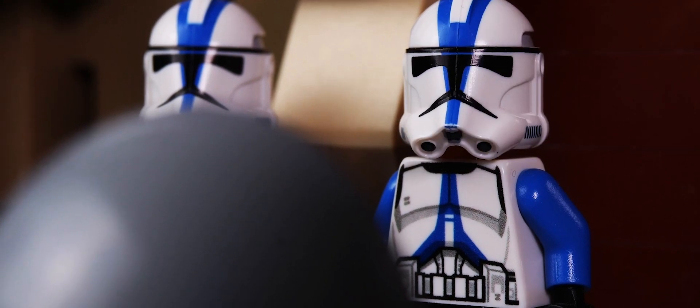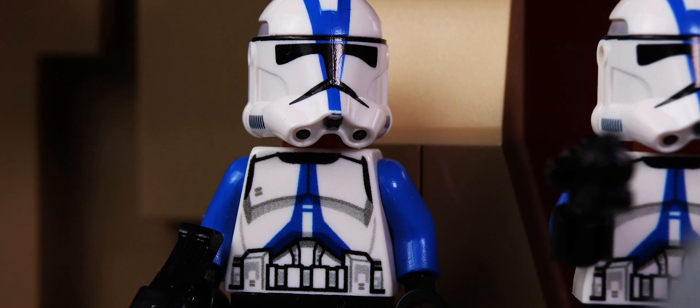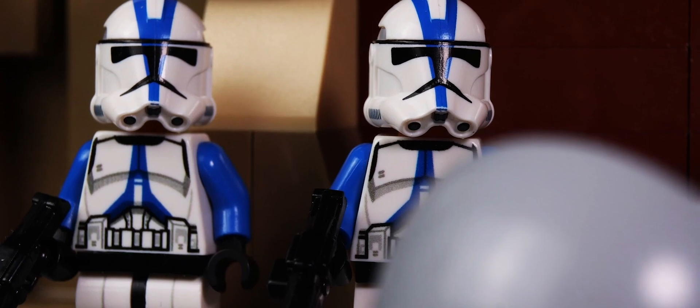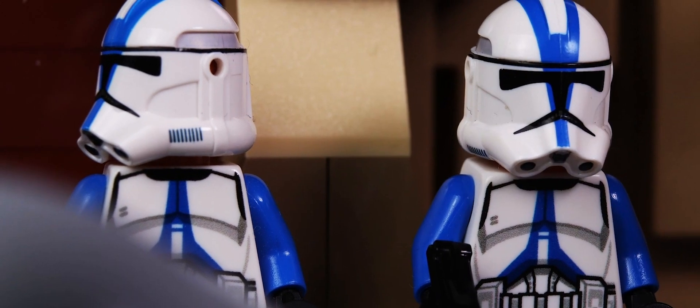I mean, we're good soldiers right? And good soldiers follow orders. Just in case if we get in trouble — well, I feel like killing this creature is like killing the future of this franchise after the failure of the sequels.